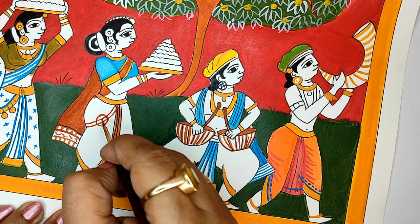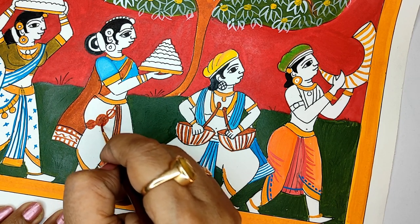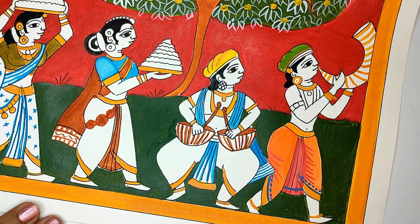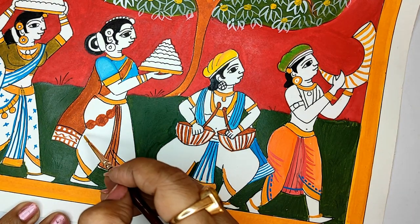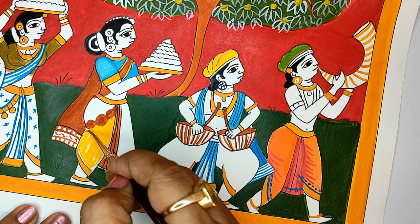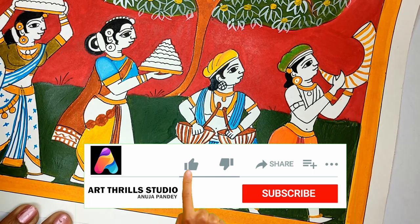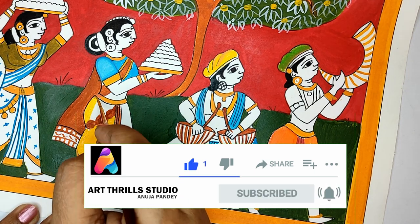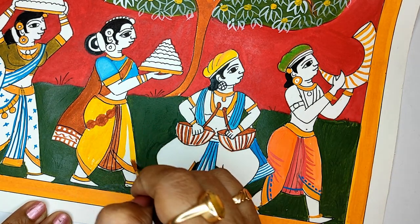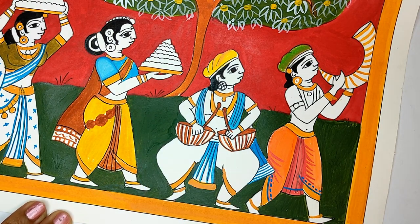We can add any ornamentation any which way you want. Dots play a very important role in the painting — when we do the base, the details come later as dots. The jewellery is mainly done in bands and dots. Slowly with the beautiful bright colors, the picture is taking a nice shape.